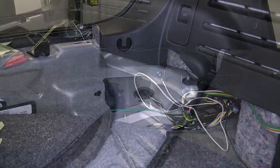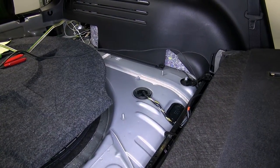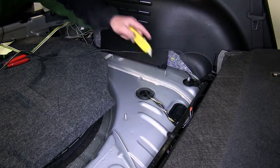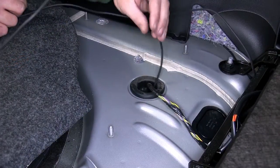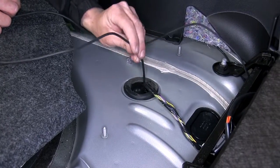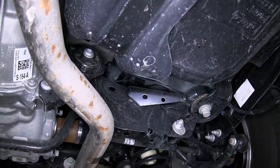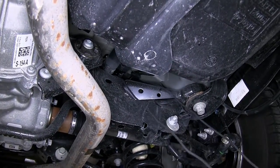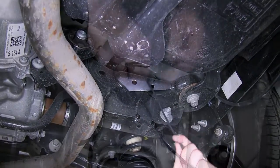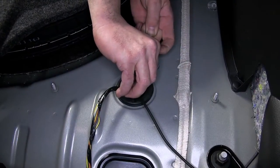Now with our power wire secured to the converter box, we'll go back to the manufacturer's grommet and use our utility knife to cut a small slice in the grommet. Then we can take the other end of our power wire, feed it down through the manufacturer's grommet underneath the vehicle. We'll pull the excess wire down underneath the vehicle and then secure the power wire to the manufacturer's wiring with a zip tie.